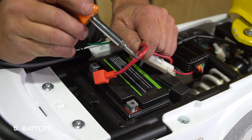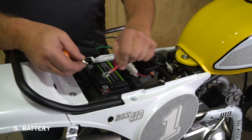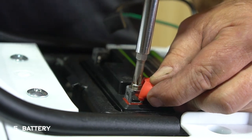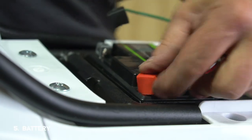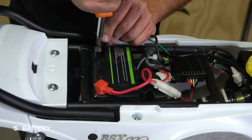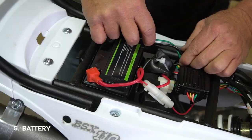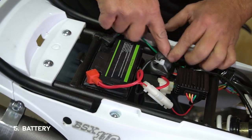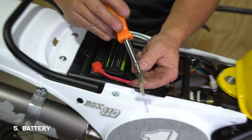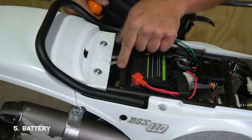Connect the red wire to the red terminal and the black wire to the black terminal. Then slide the rubber caps over the terminals and tuck the wires down nice and tidy into the frame. Take your last line, which is your tail light connection, and place it towards the back until your tail light is ready to be installed.